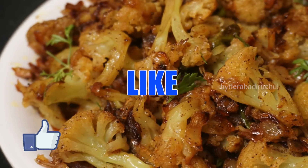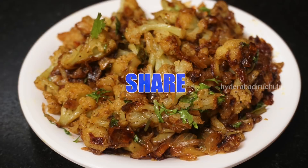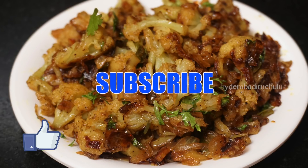If you liked this video, press the like button. Subscribe and share it with your friends. If you have any suggestions or ideas, please comment in the comments section. Thank you for watching this video.